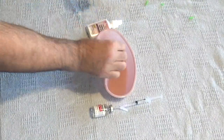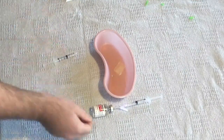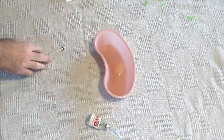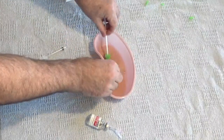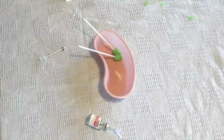Next, take an absorbable hemostatic agent like gel foam or Surgicel, put it in a kidney basin and squirt it a couple of times with some oxymetazoline or phenylephrine nasal spray, a little bit of lidocaine with epinephrine, and if you have it, a little bit of topical tranexamic acid, and then mix it all together with the little green spongy things.